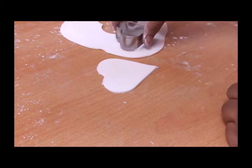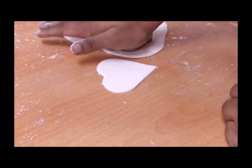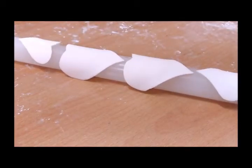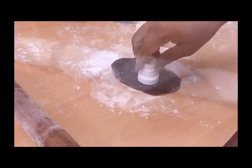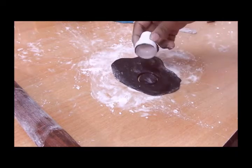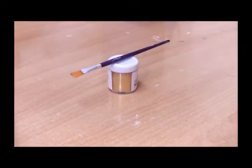Once this is done, we will let the ears dry on a rolling pin in this way so that it's easy for us to put them on top of the cake. Next, I have made a black fondant and for the eyes I'm cutting it.